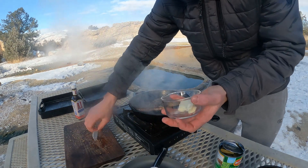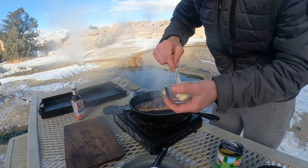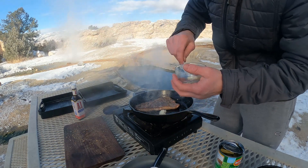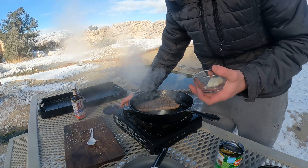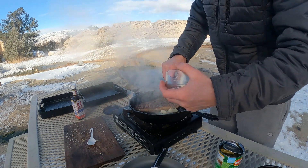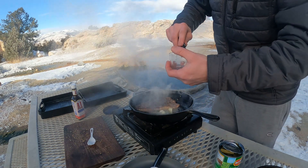After the double sear, we're ready — add in a little bit of butter, which is frozen. That's funny. Got buttery goodness.